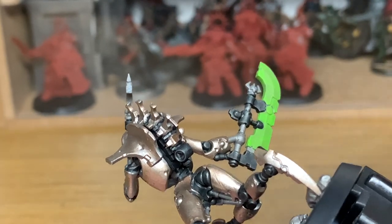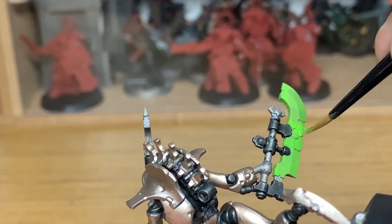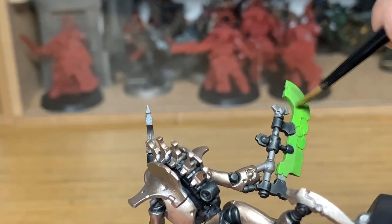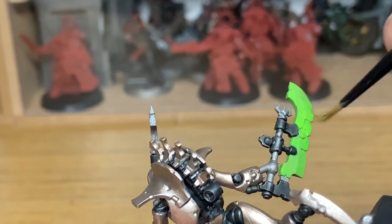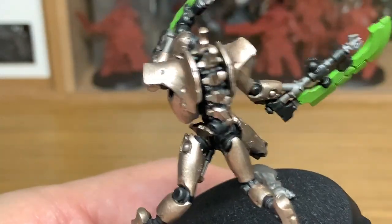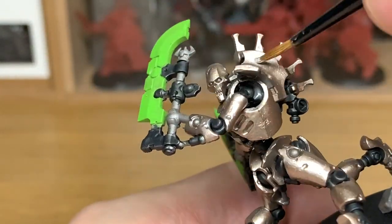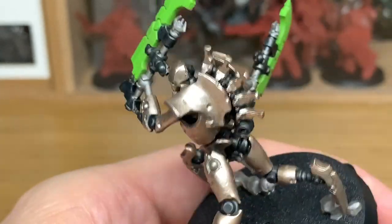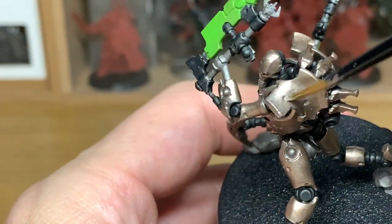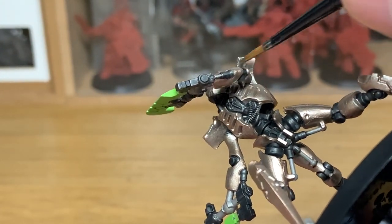Once you've done both of the blades you can move on to the next colour. Now we're going to be using some Citadel Cryptek Alloy. I'm going to be using this on the shoulder blades and on the face — which I'd painted with Runelord Brass initially — but give these a coat of Cryptek Alloy instead so that they stand out lighter.